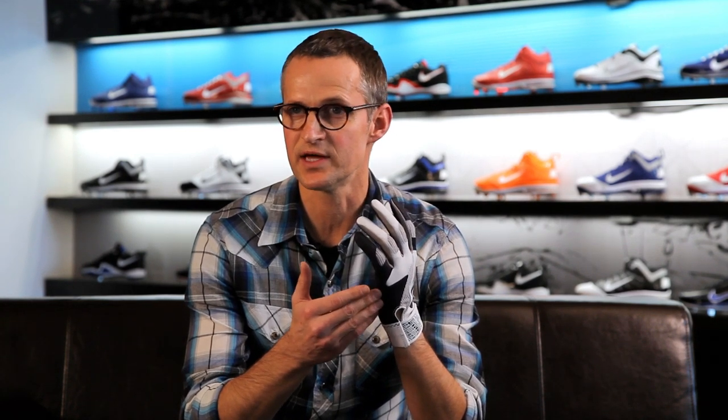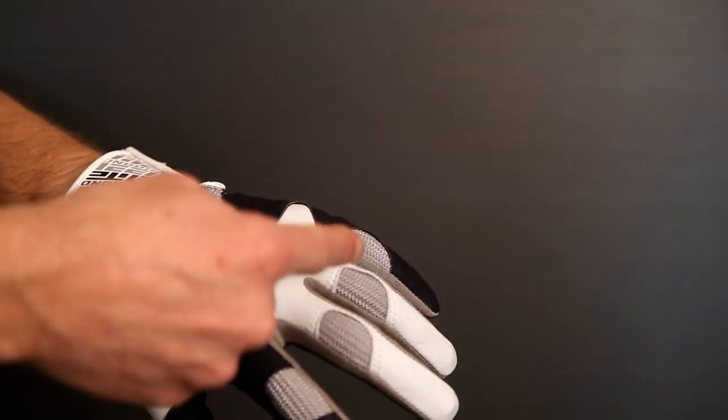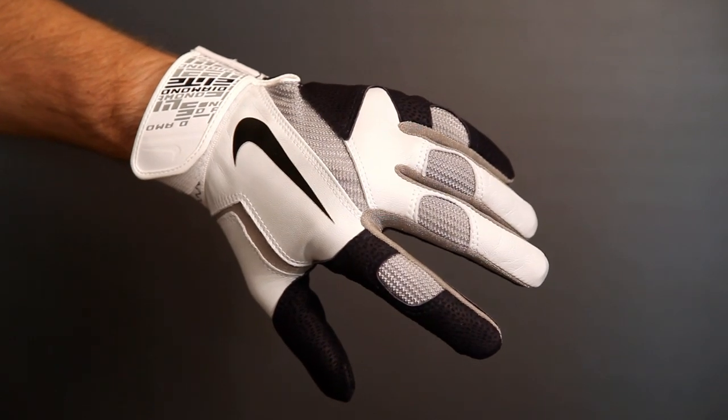Eliminating that seam would create better comfort — less of a touch point, a flare point — making it more comfortable. And this is typically where a glove will give out first, right at that seam. With the palm pattern being rethought, we have the opportunity to put in very strategic stretch zones to flex with your hand.